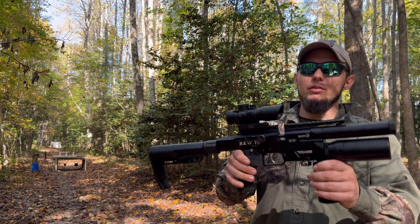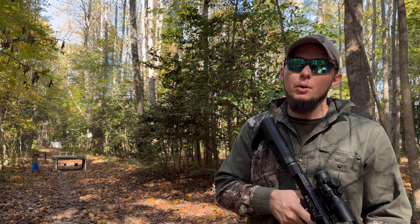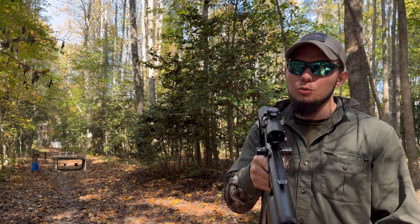What's up guys, it's Atmotac again. I've got the Bintac T9 out again and we're gonna do some ammo comparison for you, so stay tuned.